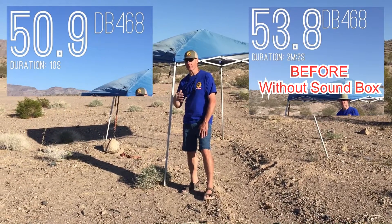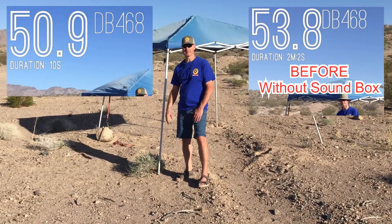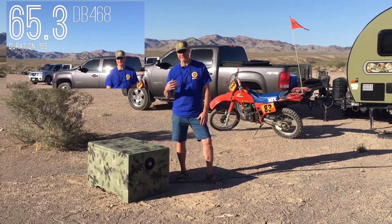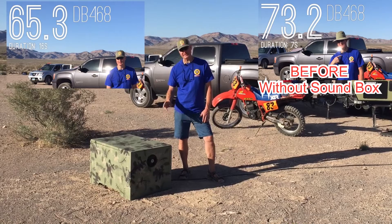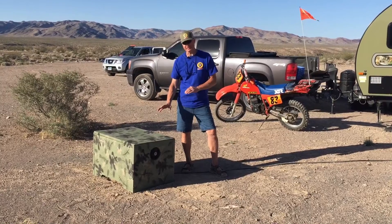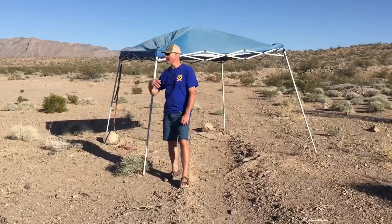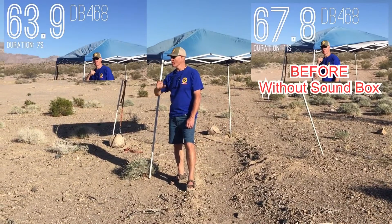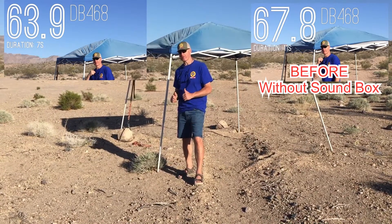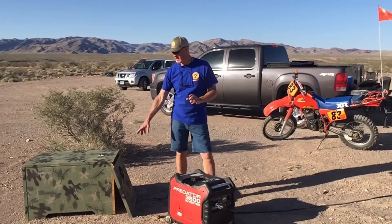Now let's do it with a full load. Standing next to it we're now at 65 decibels, whereas before we were at 73 - that's a huge difference. We're going to go out to 25 feet. Keep in mind it's a full load; we've got the oven on in the camper. Out here at 25 feet with full load on the generator, we're at about 63 decibels with the box on - a huge difference.